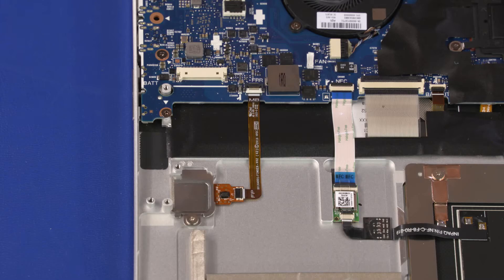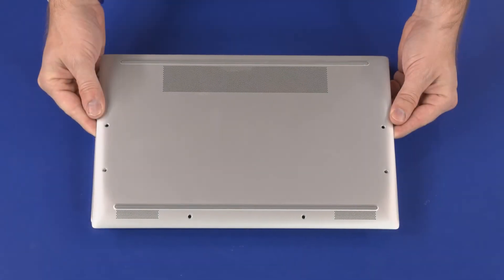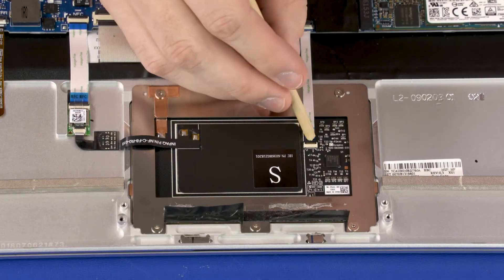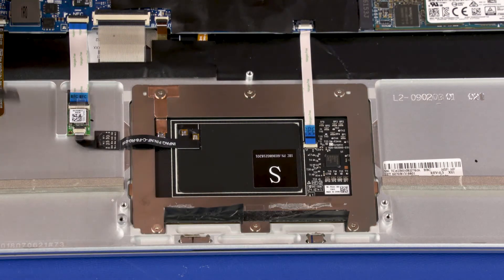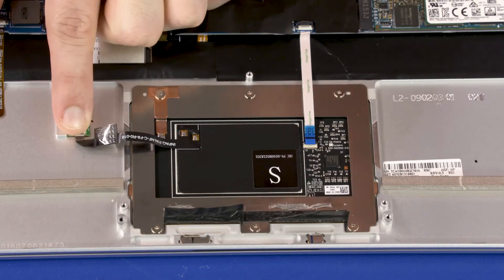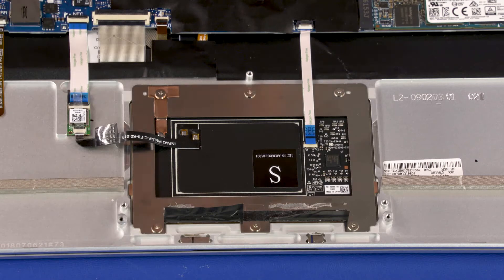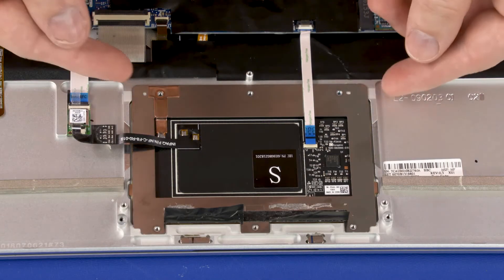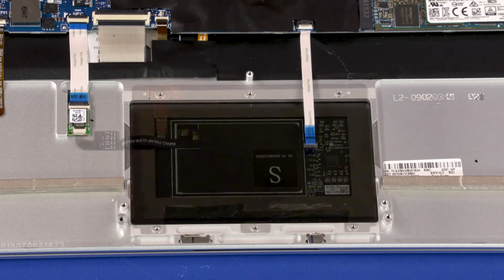Reverse this procedure to install the fingerprint reader board. Before you begin, remove the base enclosure, battery, and speakers. Using minimal force, lift the locking bar up on the touchpad board ZIF connector and disconnect the touchpad board ribbon cable from the touchpad board. Remove the NFC antenna cable from the adhesive that secures it to the top cover. Peel back the retention tape and use minimal force to lift the locking bar up on the NFC antenna ZIF connector and disconnect the NFC antenna cable from the NFC board. Remove the six 2.5 mm P0 Phillips-head screws that secure the touchpad board to the top cover. Lift the touchpad board off of the top cover and remove. Reverse this procedure to install the touchpad board.